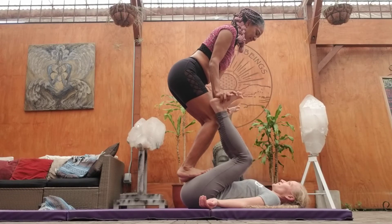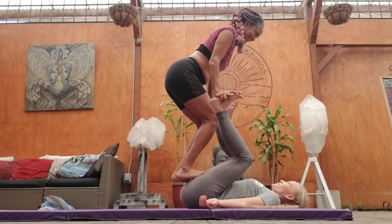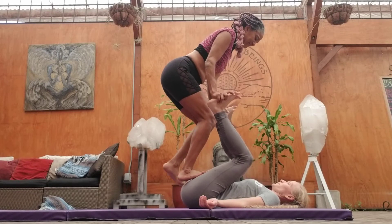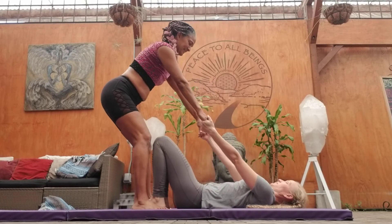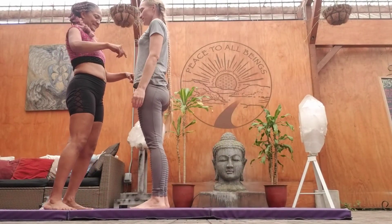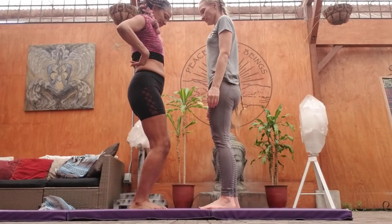Four, three, two. Come down. Awesome. Feet on the ground. Some sit-ups — sit up. Wrap your legs around me. Same thing.